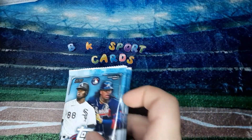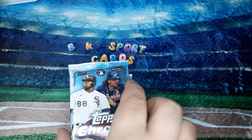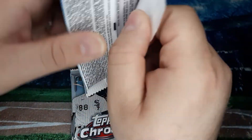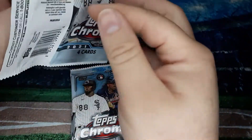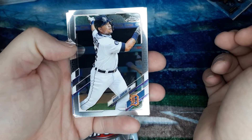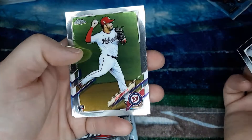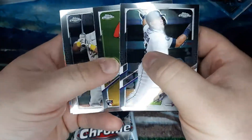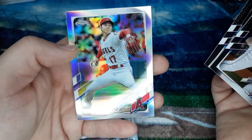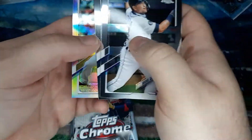So there's five packs in here. Let's see what we can get out of here. Topps Chrome is a very nice looking set — very shiny. We got Miguel Cabrera up first, a Luis Garcia rookie card, a Chris Davis, and a Shohei Ohtani Refractor. Not bad out of the first pack there.